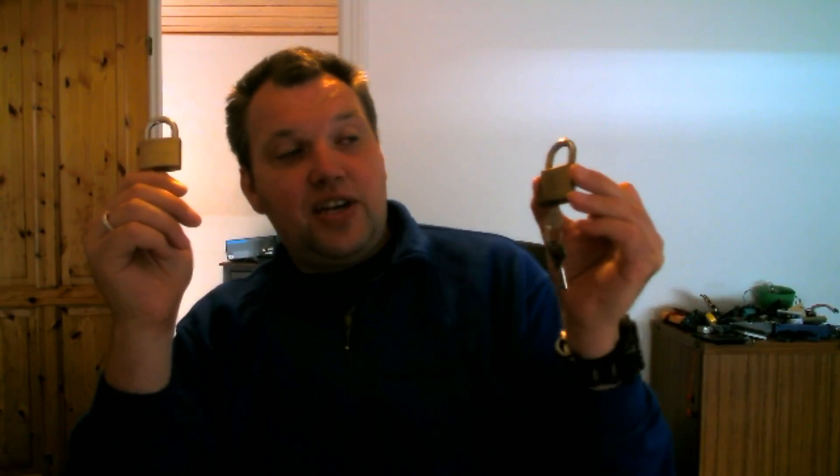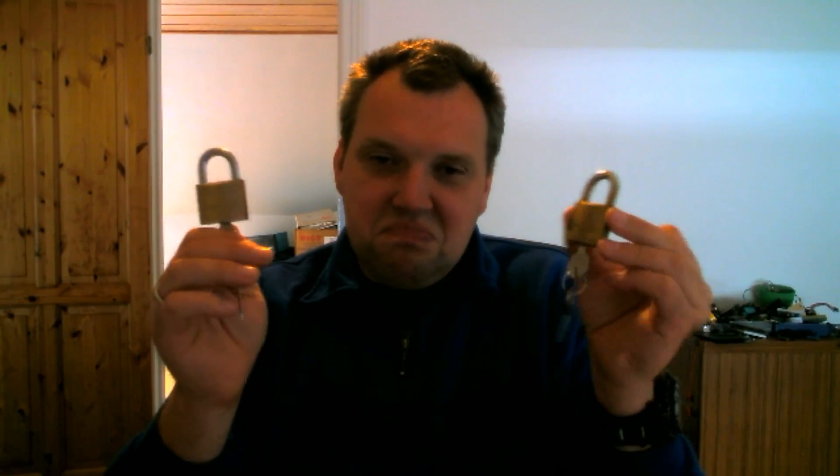Most padlocks are not secure at all. I brought a few examples today - this one and this one. They are from the same company, bought over a difference of three or four years. This one is brand new, never been used, just taken out of its box. These locks are not secure - no more secure than a regular door handle. This one cost something like two dollars, and this one cost ten or twelve dollars. Same kind of lock, same manufacturer. They should actually cost nothing, because they are worth nothing.